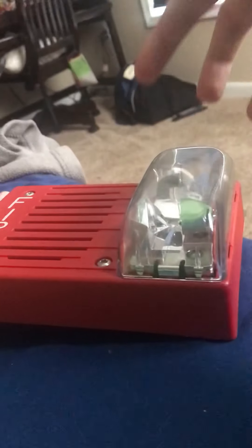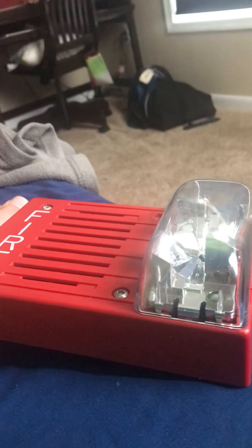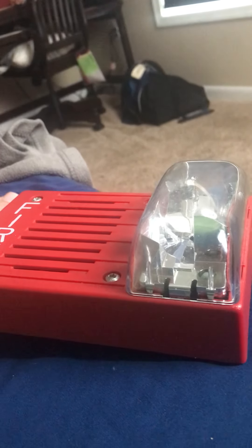Don't ever adjust the volume on the fire alarm. You don't ever replace the noise on the fire alarm with another noise. You don't ever adjust the coating on the fire alarm. You do not ever break the fire alarm. You don't ever disable the fire alarm system. And you do not ever pull the fire alarm unless there is a real emergency.